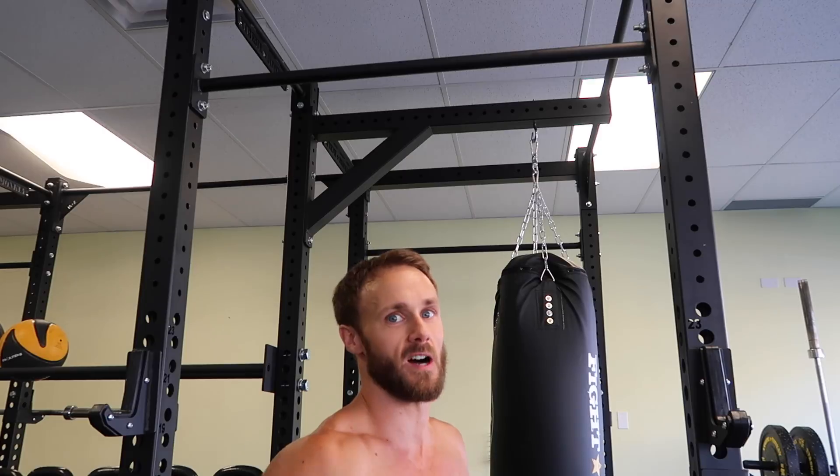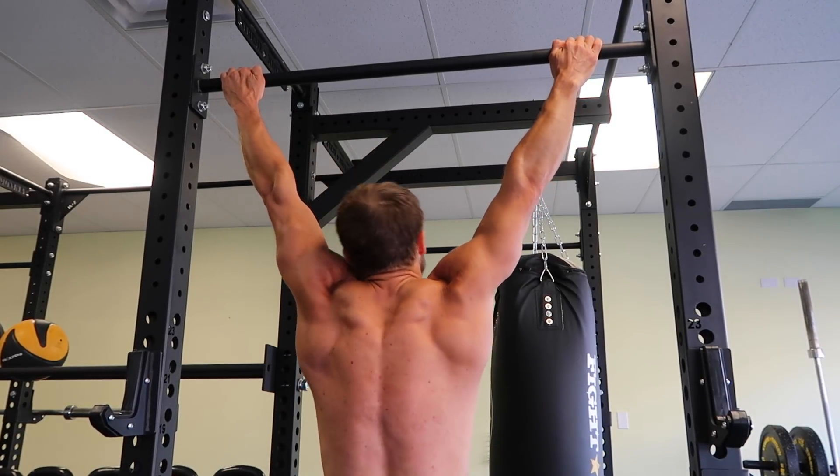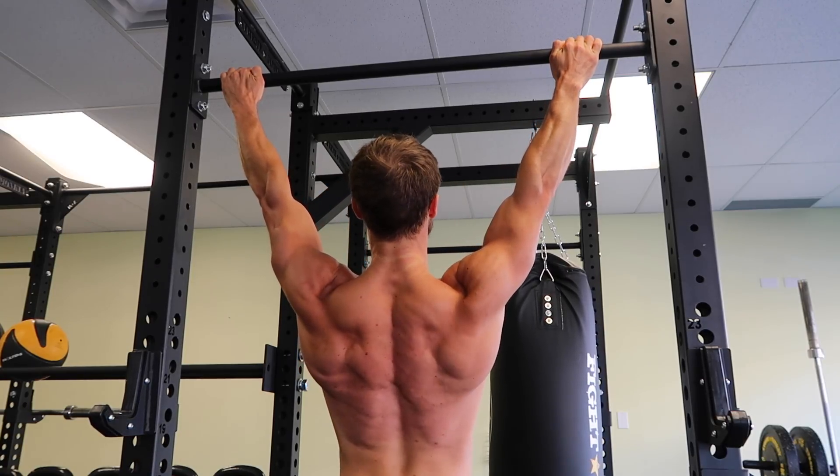I'll show you from the back as well because this will really help. So here's a dead hang — you can see my shoulders are up by my ears. And then the scapular retraction, pulling them down and back.